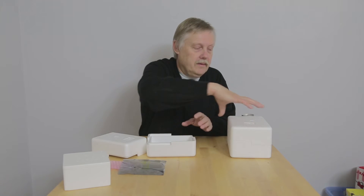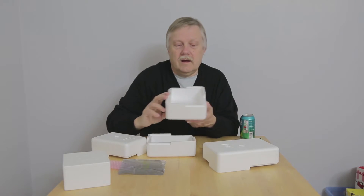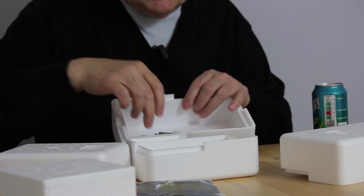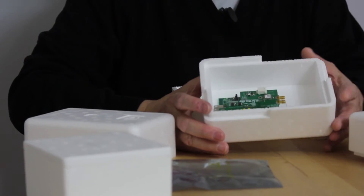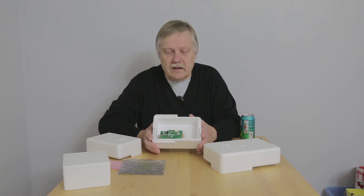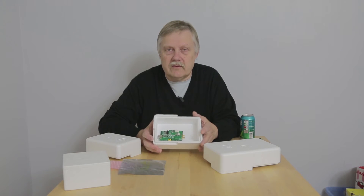The next size up is a 2.4 litre box, and although obviously it fits in, it's starting to get a bit too big for the project. So if you've got nothing else to put inside the box — such as a GoPro or something — then you probably want to be looking for this sort of size of box.